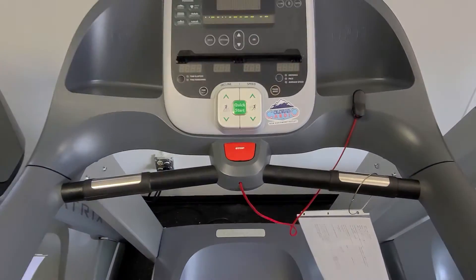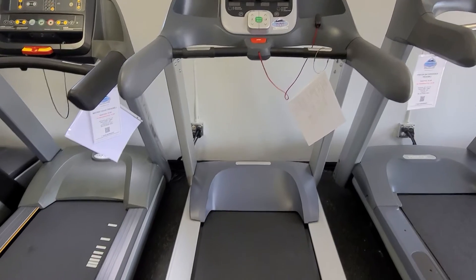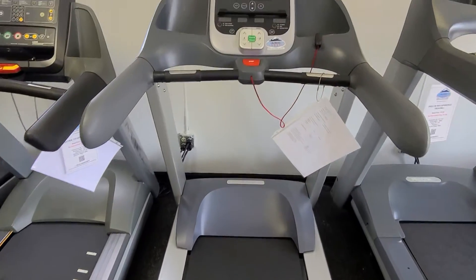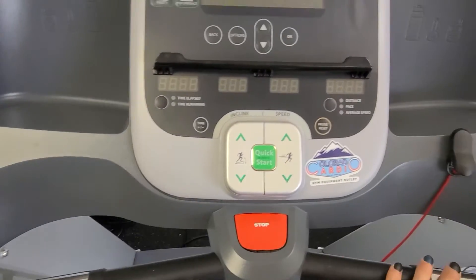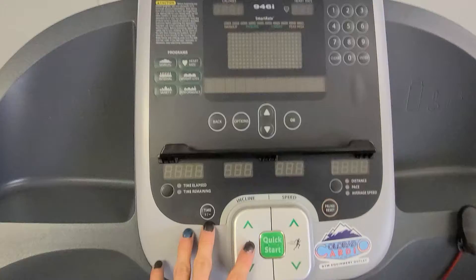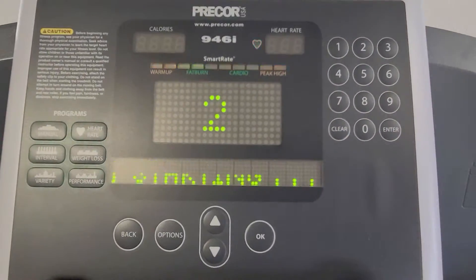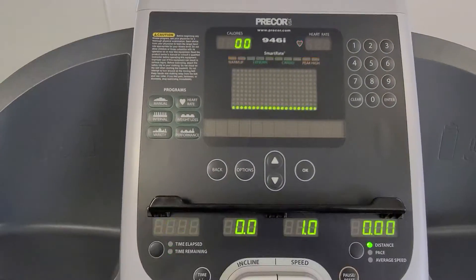Hey guys, welcome back to another Colorado Cardio video. Today I'm going to be showing you the Precor 946, one of the smaller treadmills. It's got smaller arms, still got heart rate stop button, and then you hit quick start. You've got the keypad up here — when you hit options you can enter your weight and age.